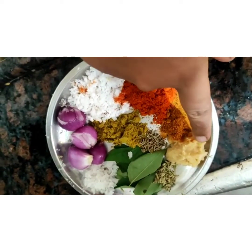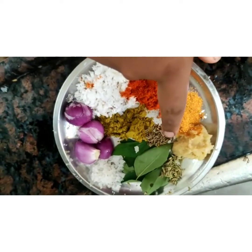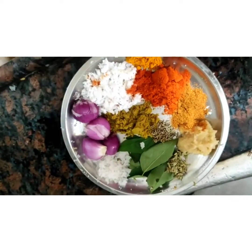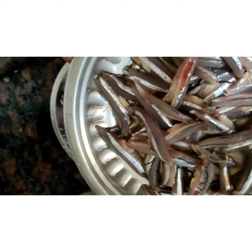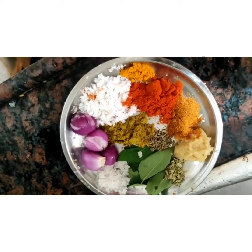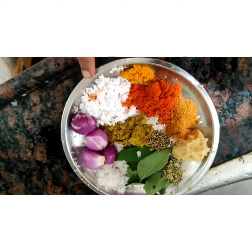It's good. The masala is added in the bowl.